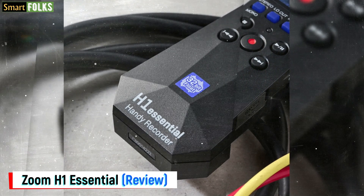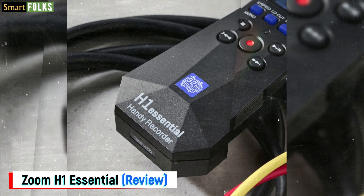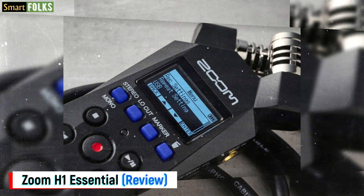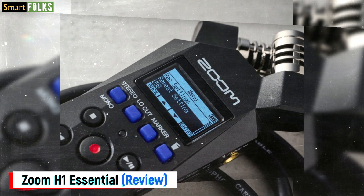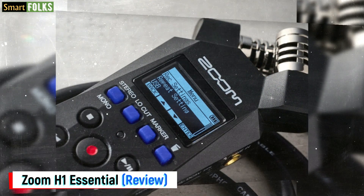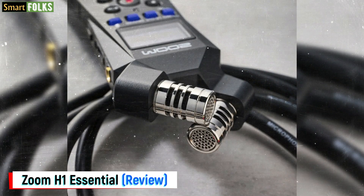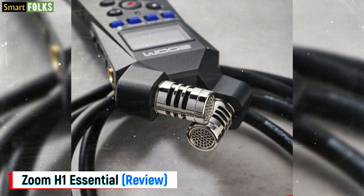Even though the accessories pack can seem like a waste of money, those who plan to use the H1E often might think it's a wise purchase. A custom case would be an excellent option since the whole Essential range doesn't seem as sturdy as earlier versions. You also get a windshield, USB cord, and adapter. At 92g with batteries, the H1 Essential is remarkably small and light enough to Velcro or attach to another device, and there is a standard camera thread on the bottom in case you want to mount it correctly.